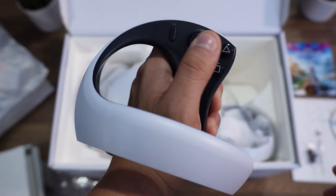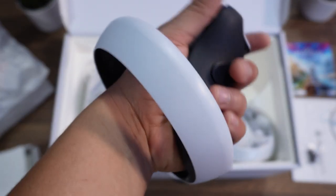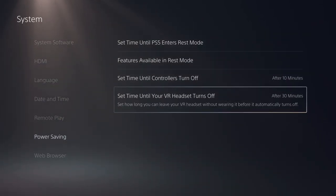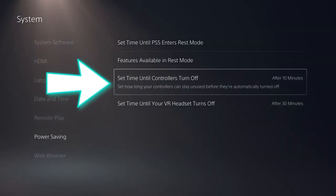A very important setting that will allow you to save the battery life on your controllers is having them turn off after a certain amount of time. Just go into settings, click system, and go down to power saving. Set the time until controllers turn off to whatever your desired time will be. If you found these tips helpful, do consider hitting that subscribe button and joining the future of VR right here on this channel. For all those that have continued to show support, I love you all so much — I'm ChiselVR and I'll catch you in the next video.